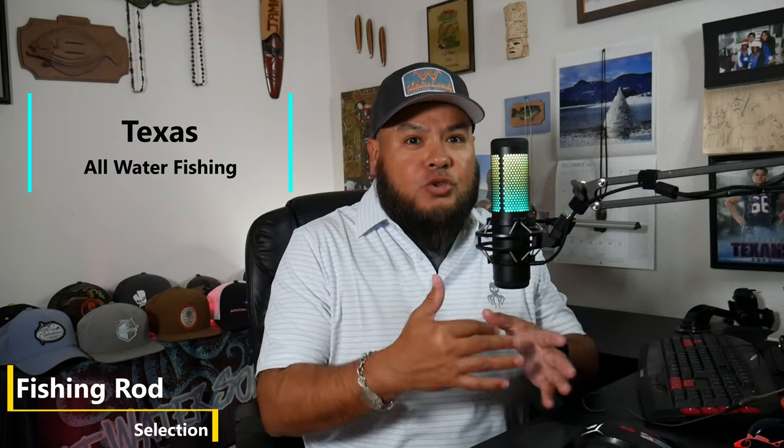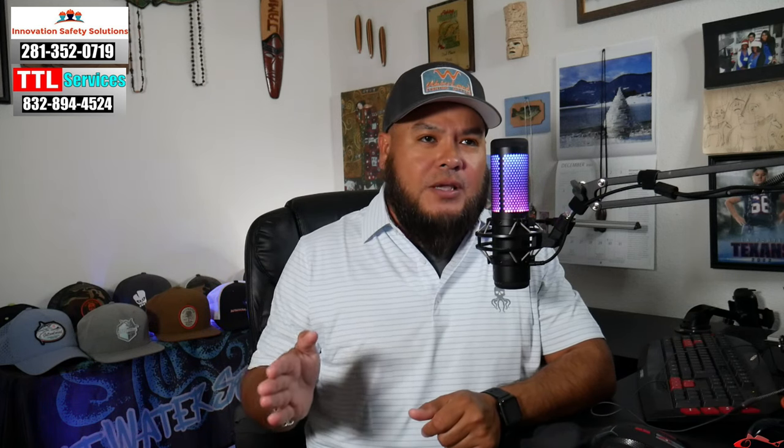Hey everybody, welcome back to Texas All Water Fishing. Today I'm going to talk to you about rod selection. When you're looking at fishing for inshore fish, what rods are best? I get asked this quite a lot, and a lot of it is really based on preference, but there are different categories of rods. I'm going to try to keep it real simple to help you select the best rod for you, especially if you're new to the game.